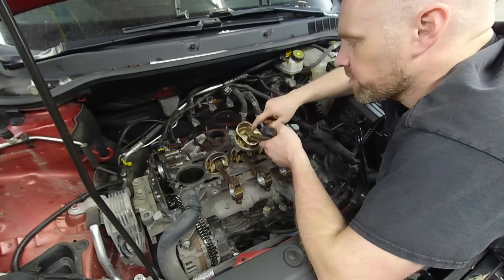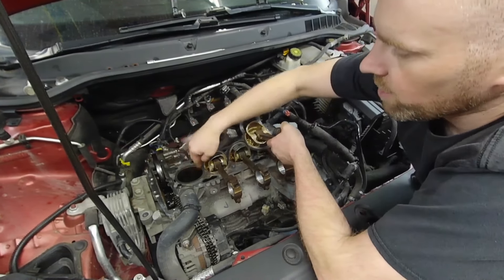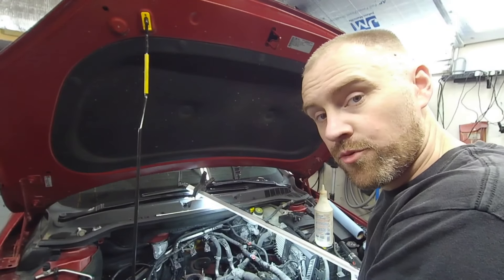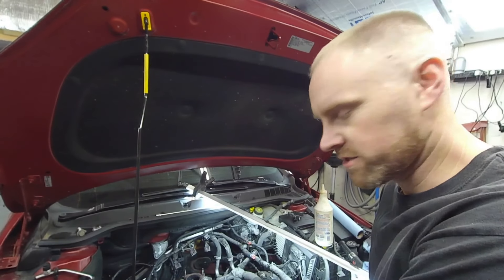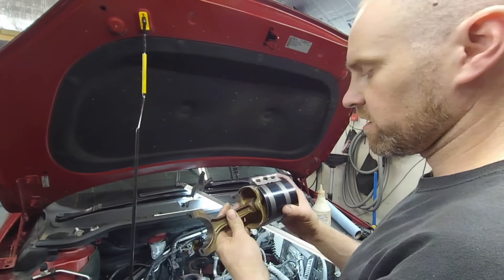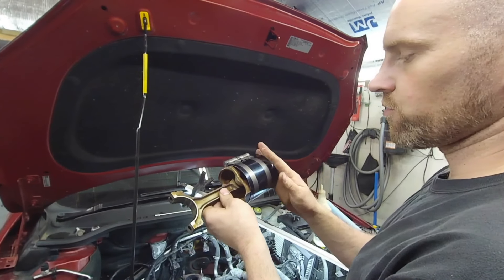I'll put a little dab of oil here and then oil the cylinders. I am now at the point of installing the fourth and final piston, so I wanted to show you the process — they're all the same. Here is the fourth and final piston.